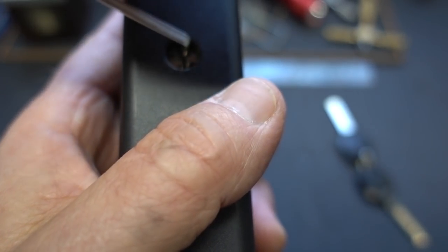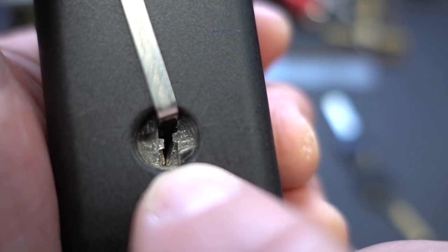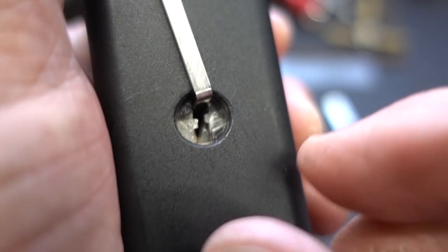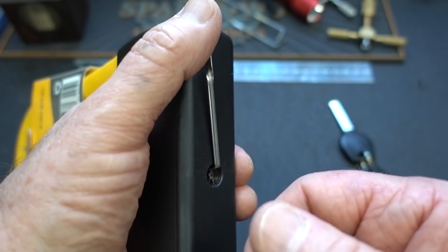Now when I take the tensioner and slide it in there and tension it, you notice it opens up on one side but pinches closed on the other side. So putting more pressure on those two little shutter doors is going to make it really hard to get any feel if we're going to try to single pin pick it.